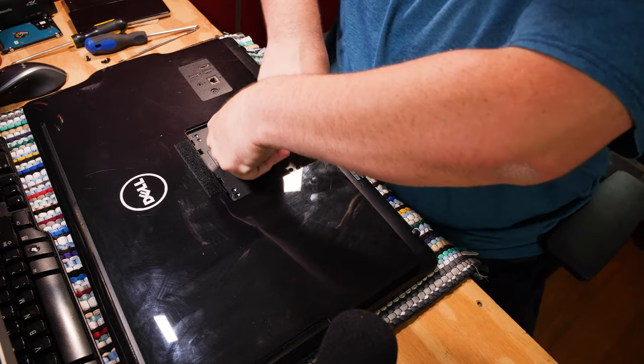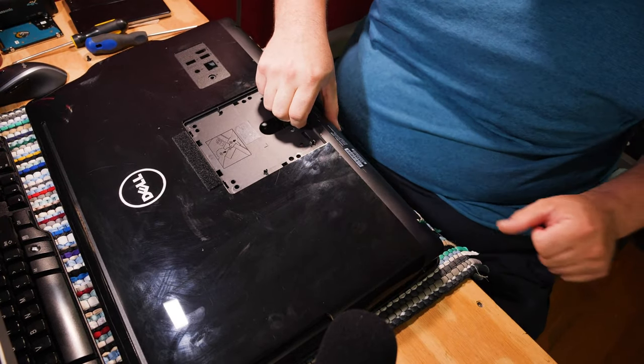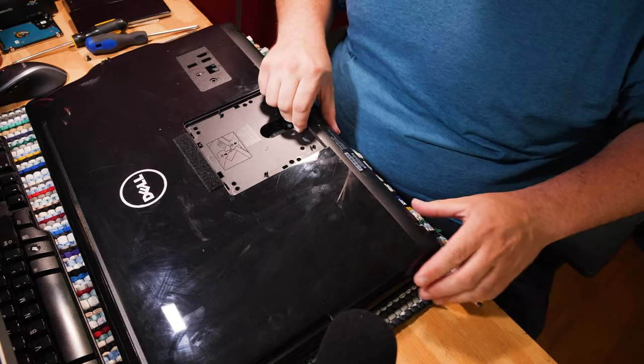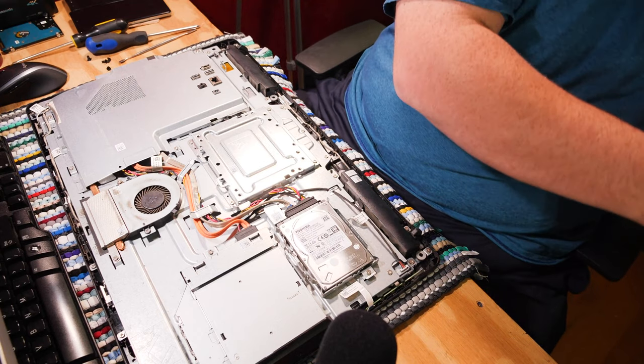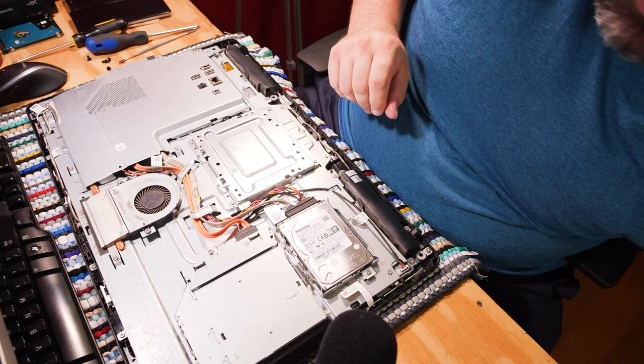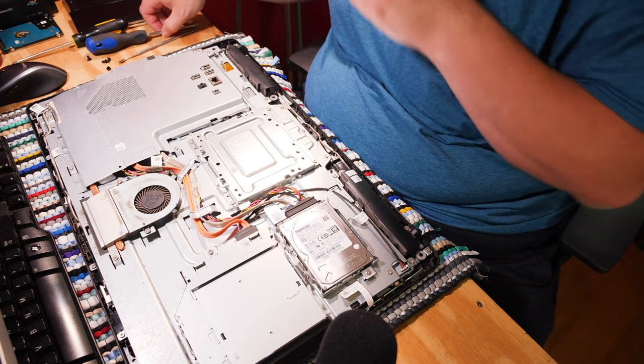Come on now. Look at that — it's the Dell approved way to do it. But some of those clips are very difficult. In the end, it was a lot easier to get open than I thought.